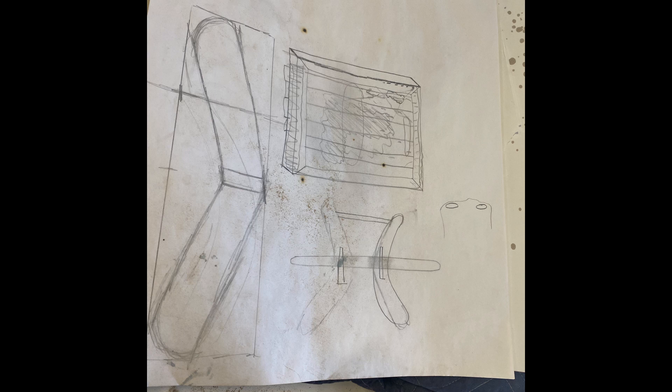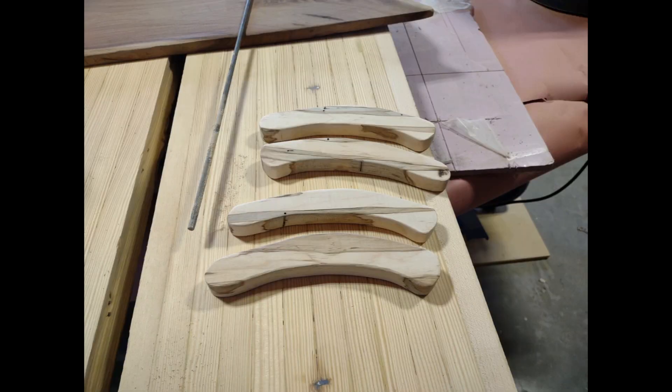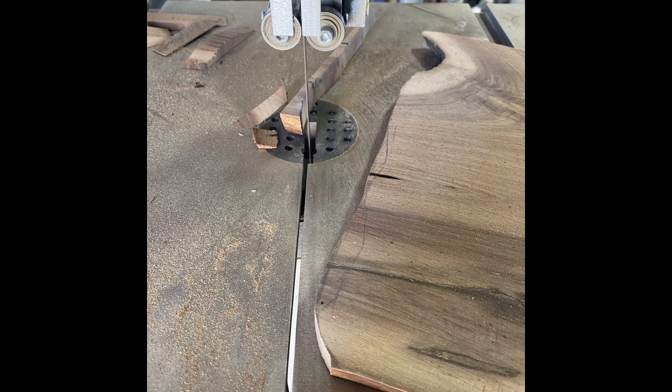I started out this fancy cup holder by drawing some sketches of the handles. I knew I wanted a natural look, so I rounded these out of figured maple and walnut, which I cut on a band saw to squiggly lines.